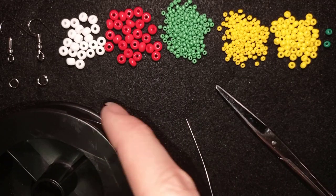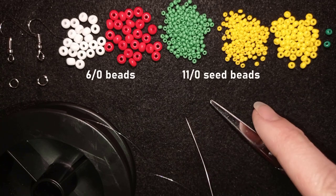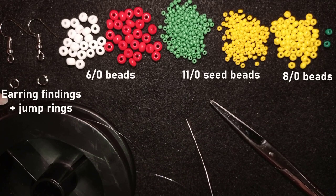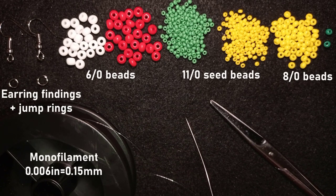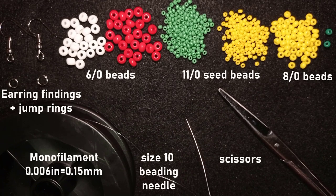For this video I'm using two colors of 6-0 beads: white and red. I also use two colors of 11-0 seed beads: green and yellow, and two colors of 8-0 beads: yellow and green. If you don't know about bead sizes, I have a special tutorial linked at the eye icon, and I also have a whole playlist for beginners in beading. I'm using earring findings, two jump rings, monofilament that is 0.006 inches or 0.15 millimeters — you could use Wildfire or Fireline. I'm using a size 10 beading needle and scissors.